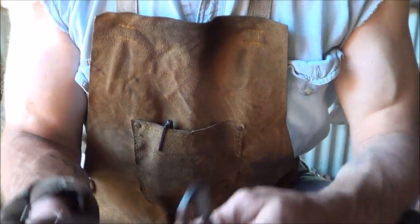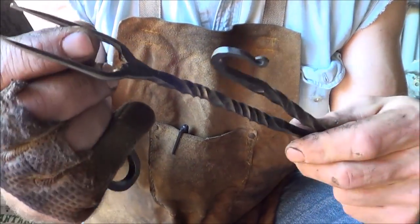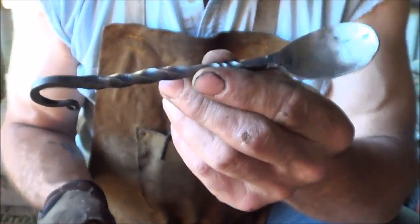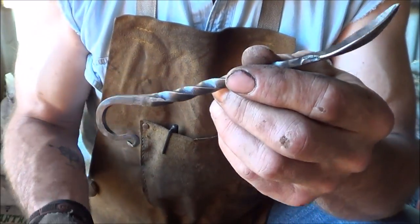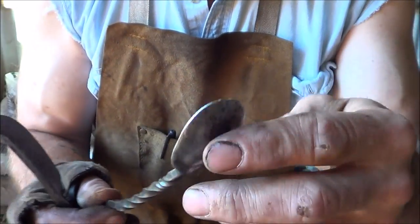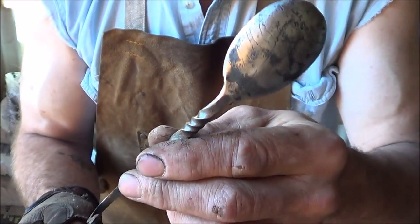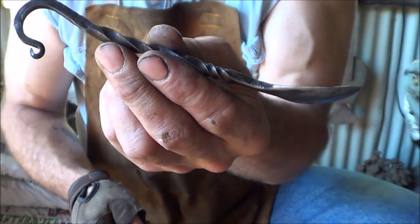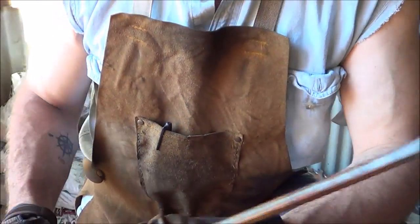Hi guys, I'm making a three-part video on making a silverware set. I just finished the fork — check out the other video for that — and this one we're going to go ahead and do the spoon. The fork and the spoon are the two hardest ones. There's some technical stuff with the fork; with the spoon you've got to make this bowl, and quite honestly I haven't gotten it down pat yet. That's what we're going to do — stay tuned.